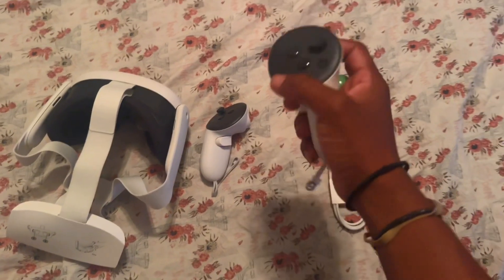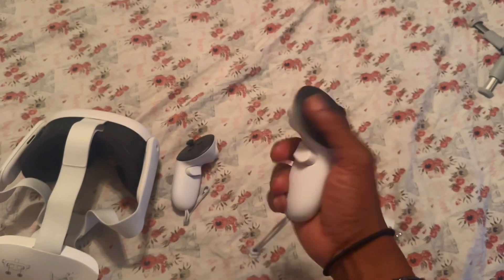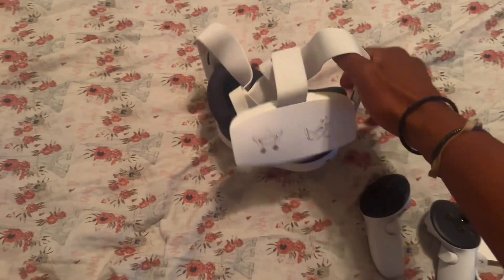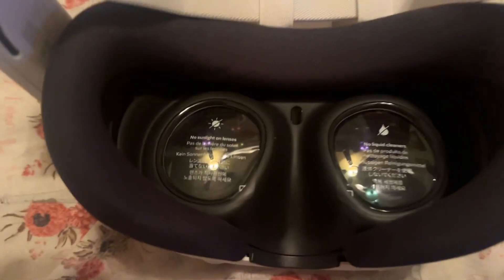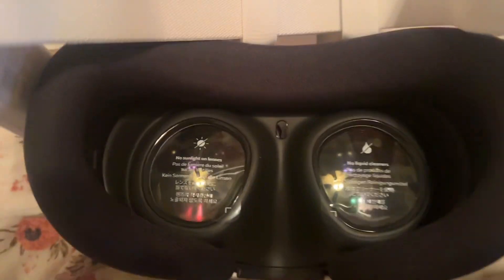These are the controllers — very nice weight. I like it missing the ring. And then this is the headset with the pancake lenses. Look at those.